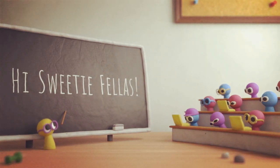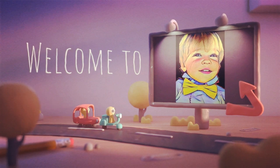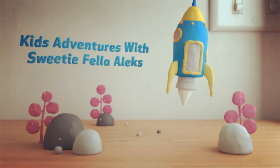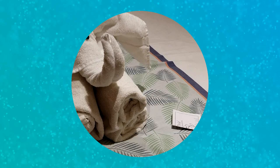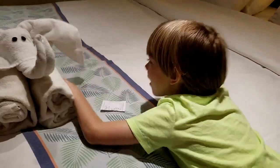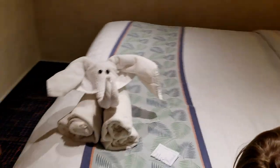Hi sweetie fellas, welcome to Kids Adventures with Sweetie Fella. Alex, it's beautiful — we have elephants too!